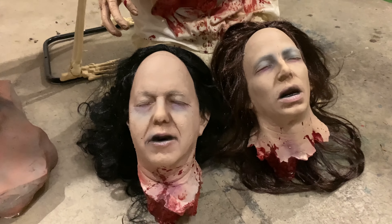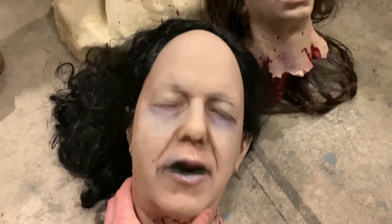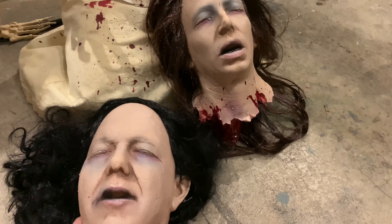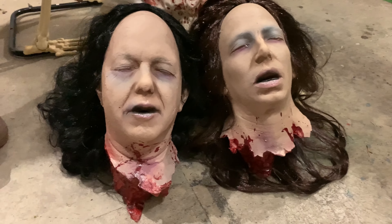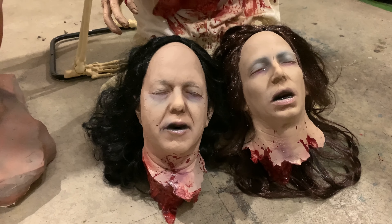Next I have two heads from Distortions. These are really, really well detailed. If you can find these for a decent price, I recommend them for sure. I'll probably review both at the same time, but those are very high quality heads. I would highly recommend them — they're super, super realistic.